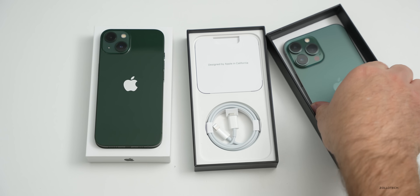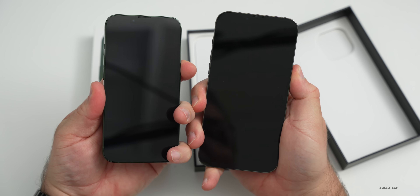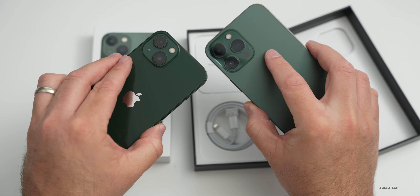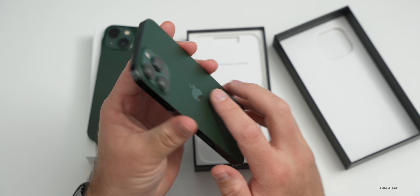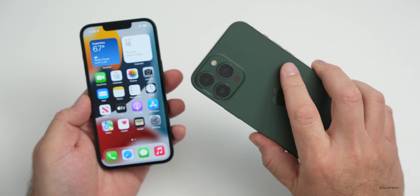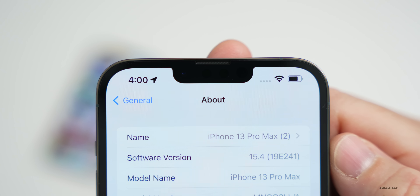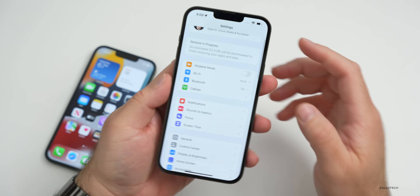As far as the green goes, let's go ahead and boot these up, get them set up, and then we'll take a look at the wallpapers. I'm actually restoring a backup from my 13 Pro Max in Sierra Blue to this new Alpine Green one. First let's take a look at what iOS version shipped with this iPhone. If we go to Settings, then General, then About, you'll see it shipped with iOS 15.4, build 19E241. This is the same version that released earlier in the week to everyone else.